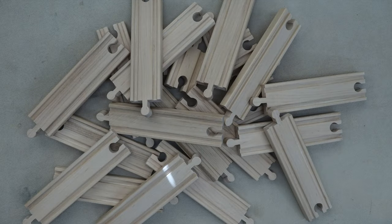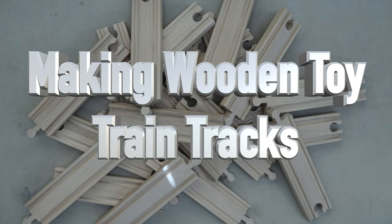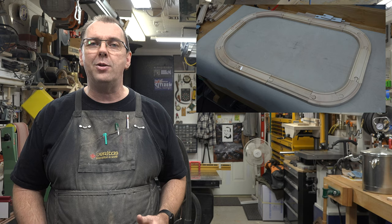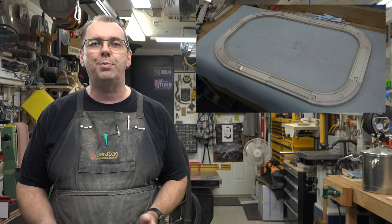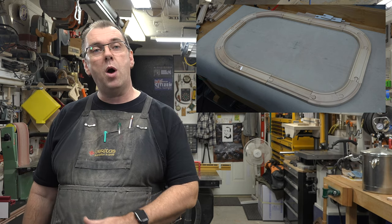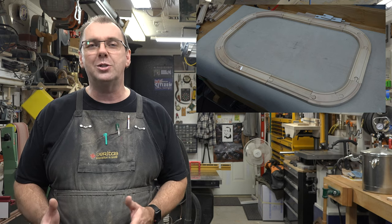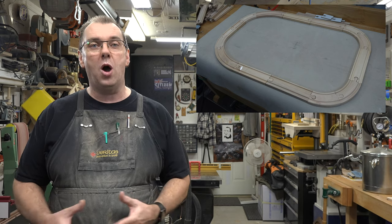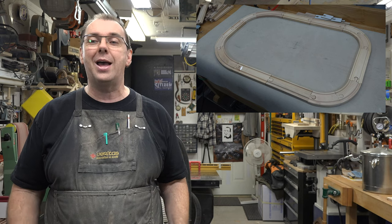Welcome back. On today's show we're making some wooden train tracks — the toy type, the classic style. These have been around for a very long time and it always seems that no matter how many curved pieces, Y-splits, junction pieces, or bridges you have, you never have enough straight pieces. Sometimes you just want to go right down the hallway and you can't do it with your regular sets, so today I'm going to teach you how to make the straight pieces.